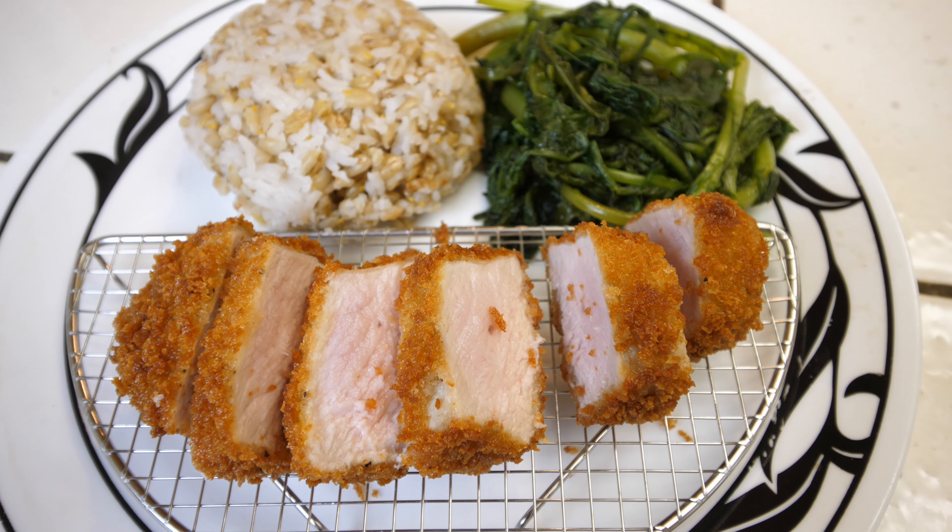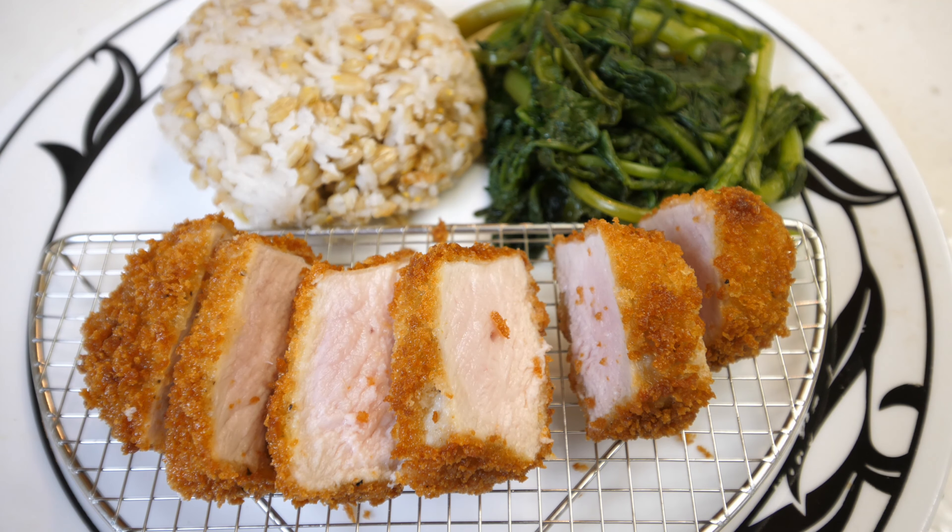How's it going everybody? This is B2Bush. It's around lunchtime right now, about 12:30pm, and I'm getting really hungry. Today I'm going to show you how to make a very delicious and very cheap pork cutlet meal.